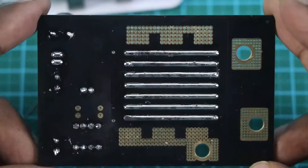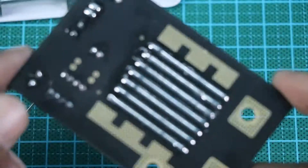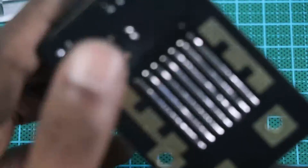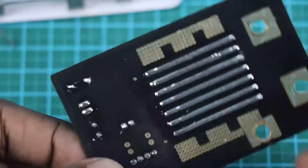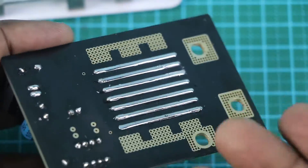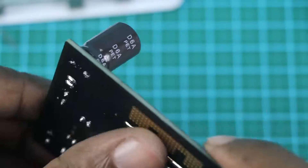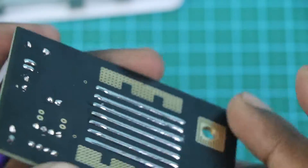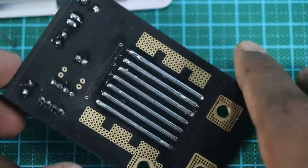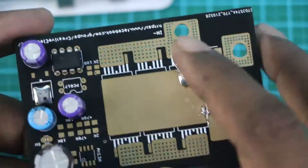Just look how beautiful it looks — before, it was quite flat with those copper bars, but now the texture is so beautiful. It feels like something is raised and sticking out, and that gives a very good sensation.